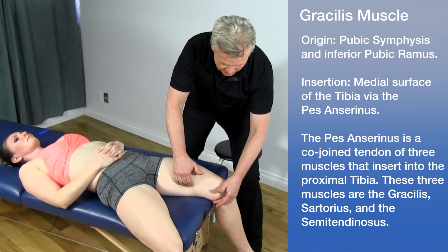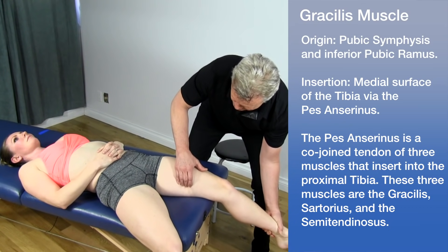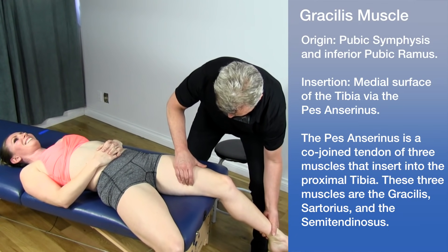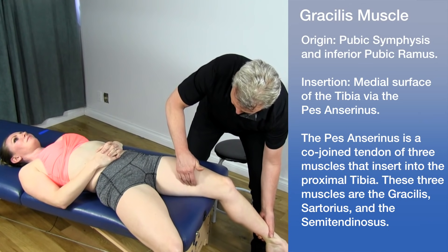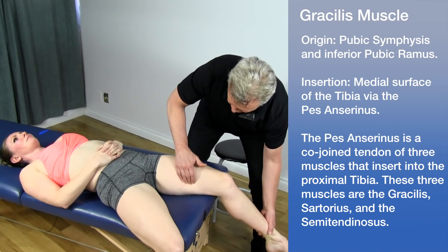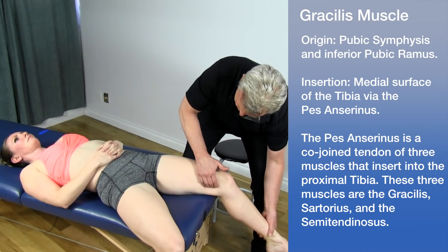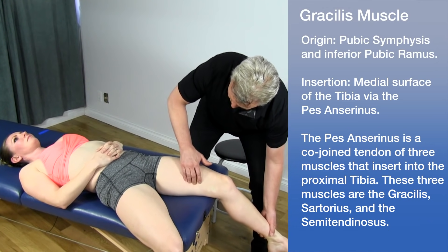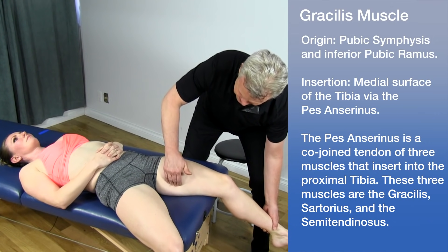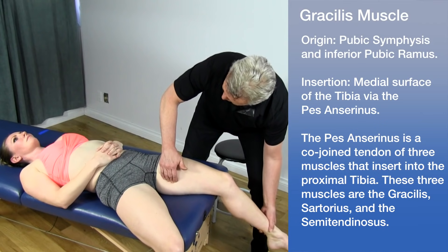To really confirm you're on the gracilis, have the patient bring the knee into flexion and resist the motion. That pops it out — it's a pretty sensitive area. Use the pads of your fingers and strum it back and forth. As the patient brings the leg in repeatedly, it pops right out. The gracilis goes to the inferior medial border of the pubis, but it's a very sensitive area, so just work part way into there.